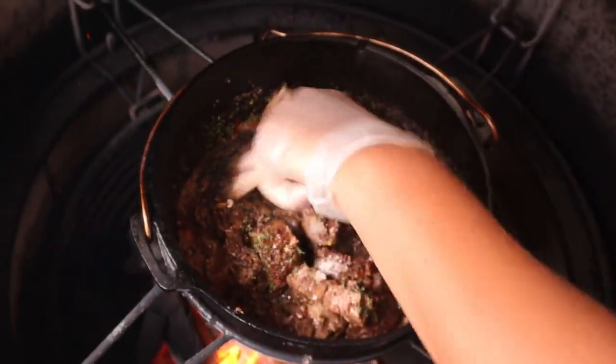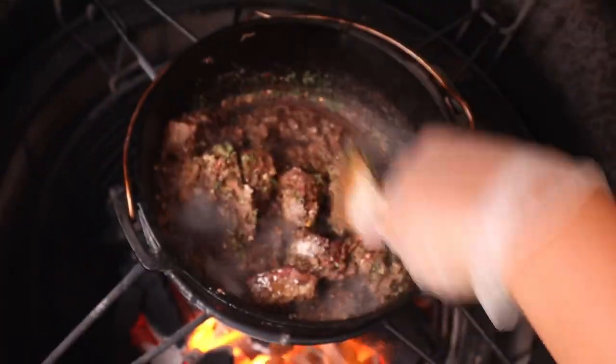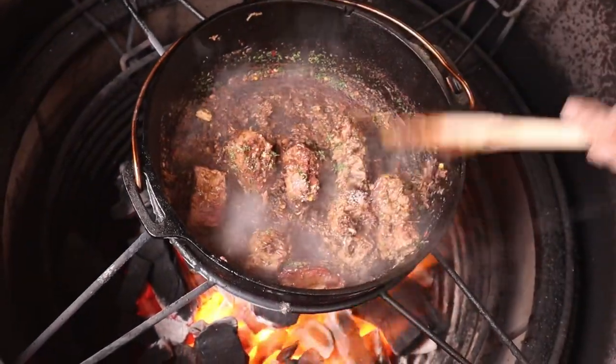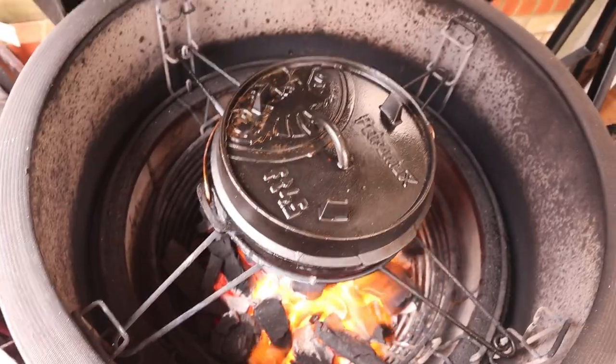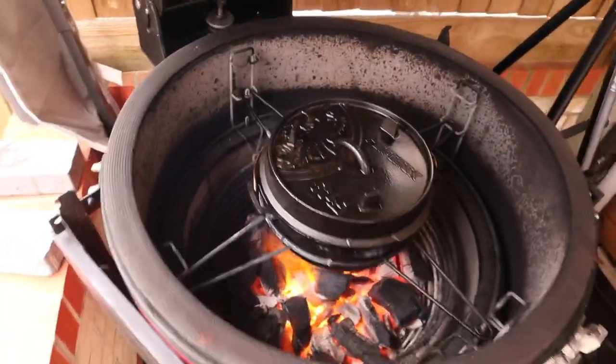The grill's a little bit hot for Holly — she's not used to it. Lid's back on for another five minutes or so, just sweating down. Okay, it's ready to come off now.